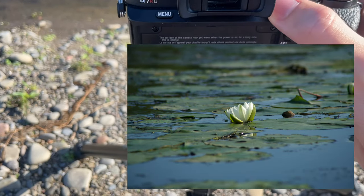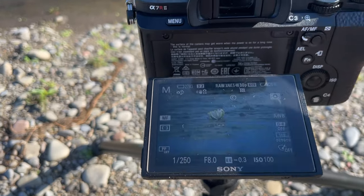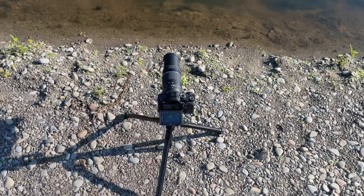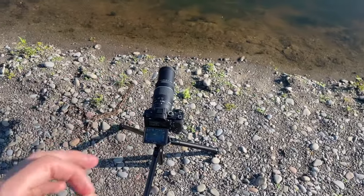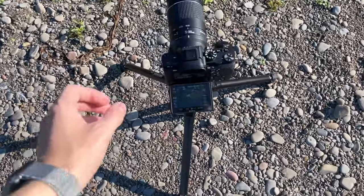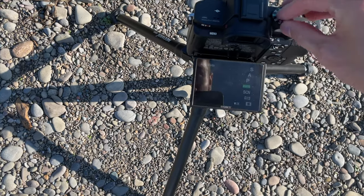Now I can go ahead and take the photo, and it should look relatively sharp. If we zoom in, you'll see there's a ton of detail — actually excellent detail — and it looks great with this cheapo lens. You can actually get some really great results with cheap lenses like this; you just have to know how to use them and find at what aperture they are at their sharpest.